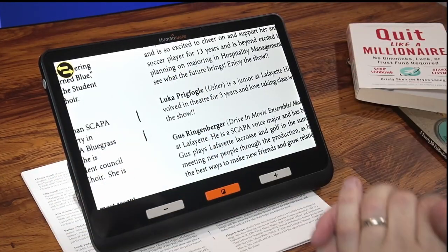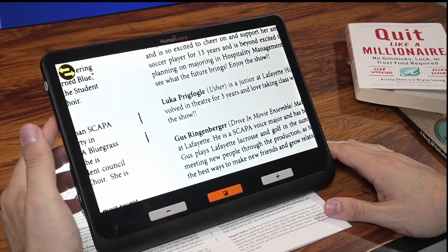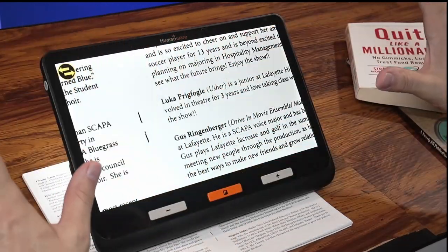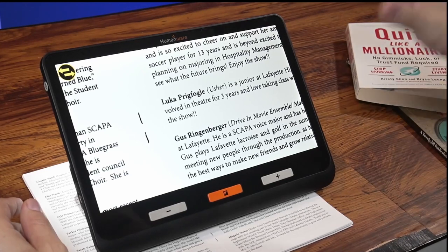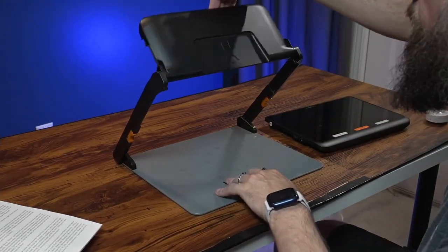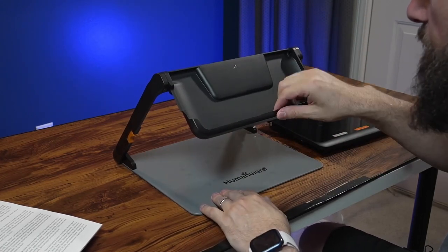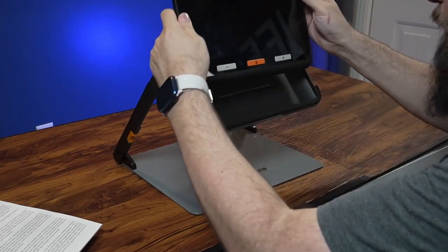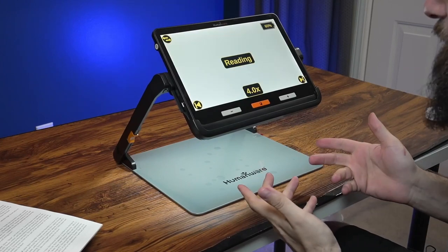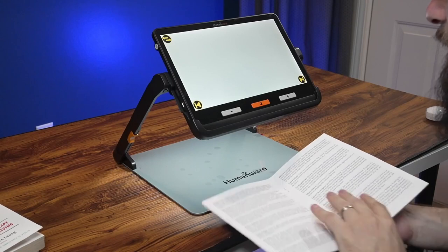Those are the basic operations of this digital magnifier. You also have the option to connect it to an external monitor via HDMI to display the image on a much larger screen. Now let's check out the desktop stand. It's very easy to open, and whenever you drop the Explore 12 into it, it automatically detects that it's docked and turns on — lights come on, everything.